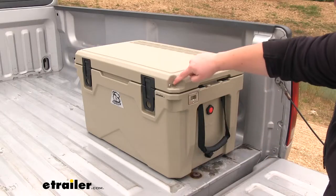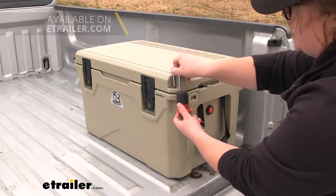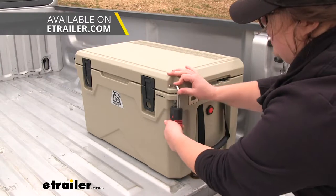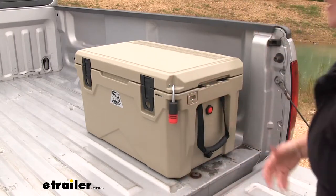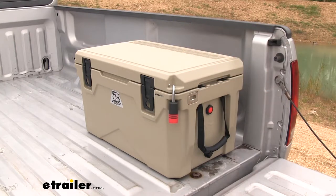You'll notice the indentation on the corner of our cooler — that's to allow a lock to be passed through. It's not included with the cooler, but you can pick one up from bolt, and those can be keyed alike to your vehicle's ignition key. It's just a really nice option so you don't have one extra key. All you have to do is lock it up and everything's going to stay inside.